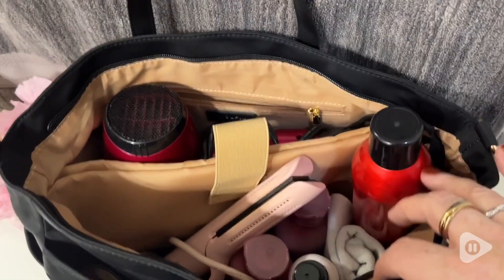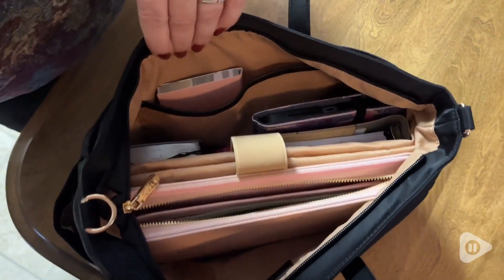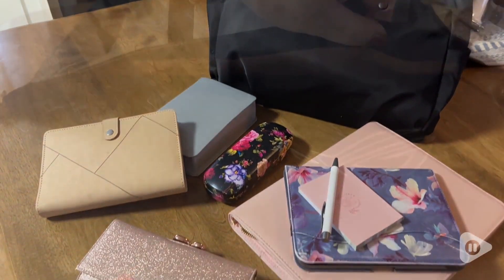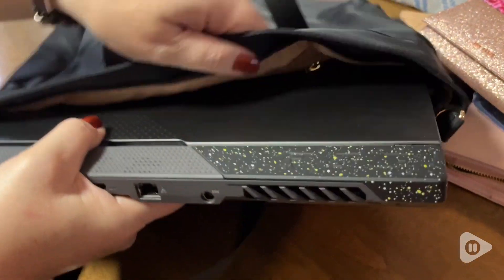I've got all my hair stuff jam-packed in there, plus a face cloth, and then all of the office supplies that I would need. I've got all this stuff in there and there's still lots of room. Even a 15-inch laptop fits in this bag from SUP Bags. With the different colors it comes in, you're just going to love it — and that's my point of view.